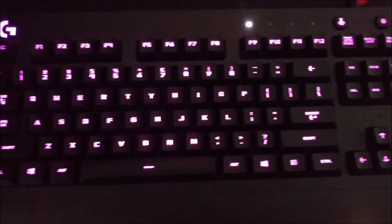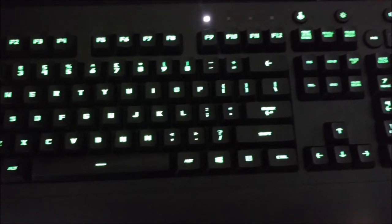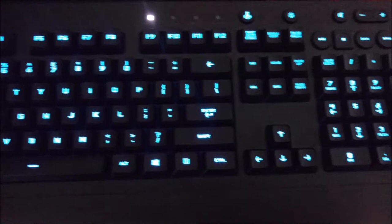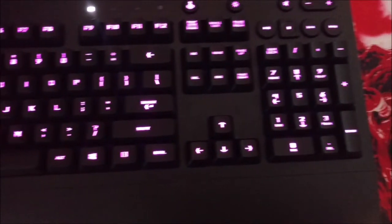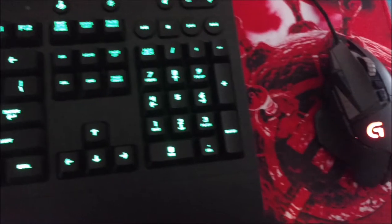Now if you were here when I first started my channel, you'd notice I had a G710+. I downgraded to a G213 — you might be thinking, why'd you do that Jeff? The answer's pretty simple: I didn't really use the extra keys, and I wanted RGB. I'm also going to put that G710+ in a giveaway for you guys, so stick around.